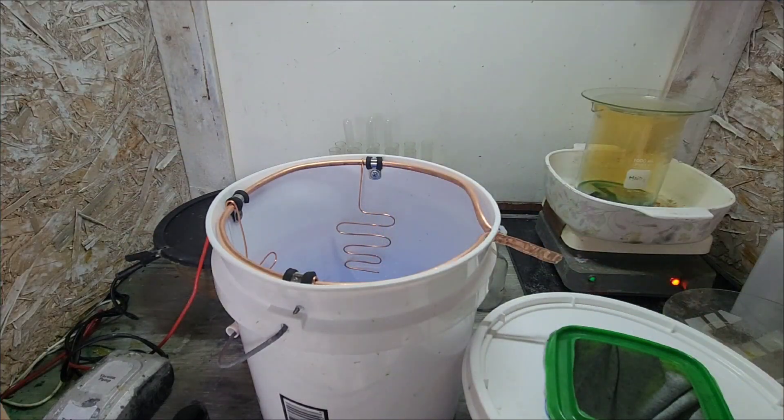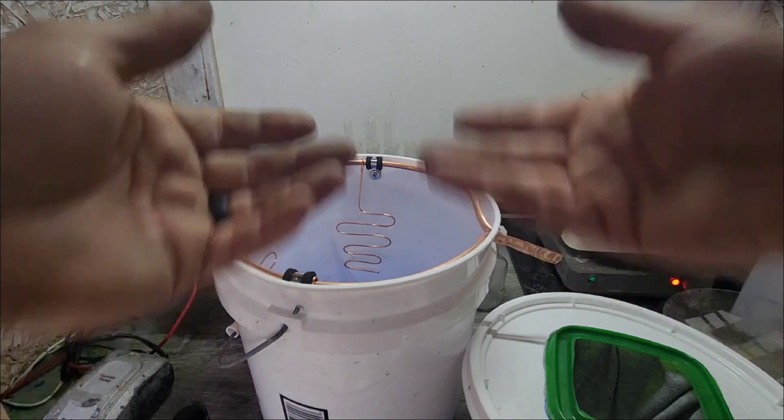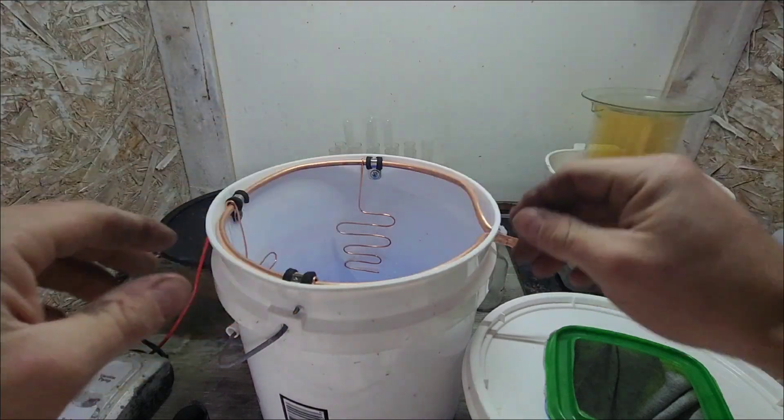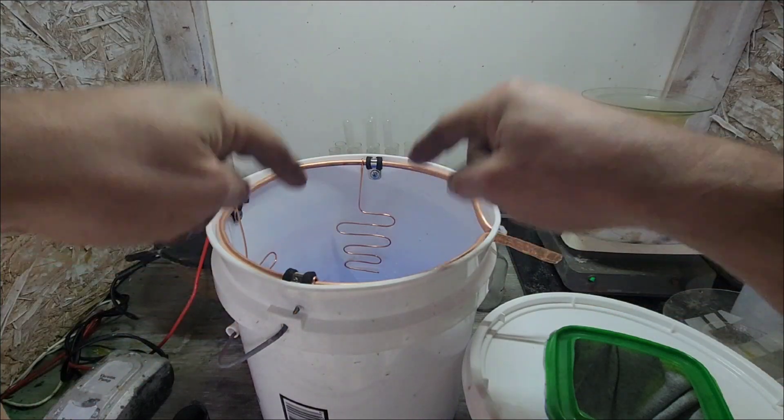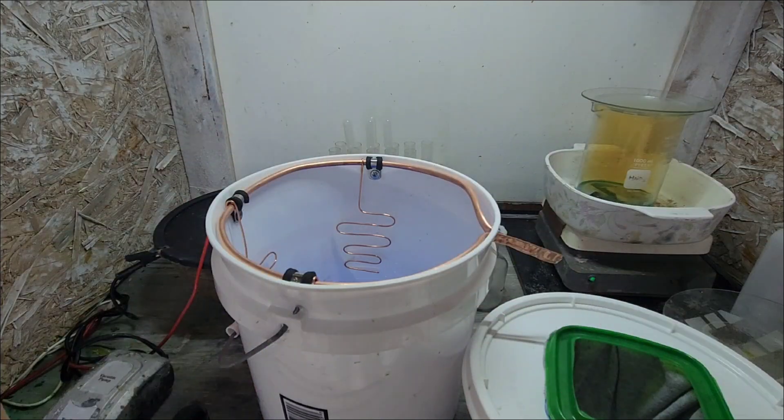It's only going to be small amounts at a time, so I'll see what the distilled water can absorb. If it absorbs at all, I'll add some more, and if I have a little bit of crystal on the bottom after everything is done and over with, I'm not too worried about it.